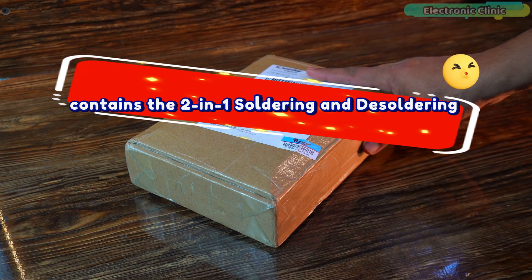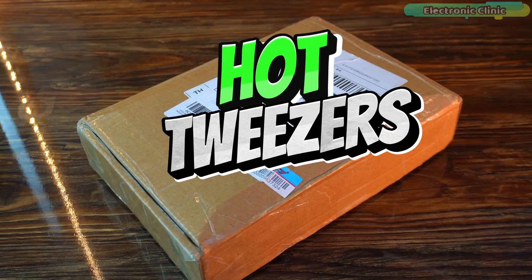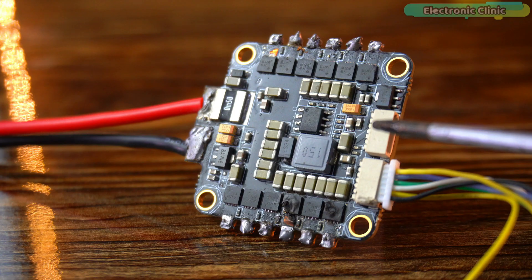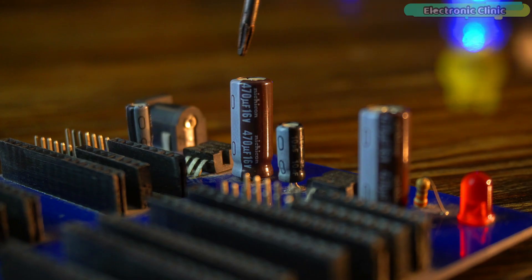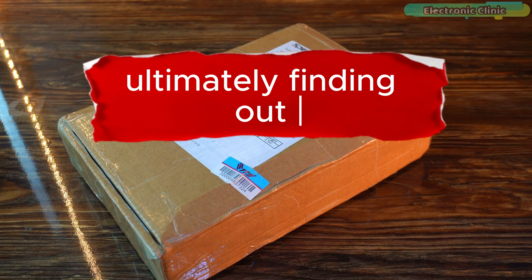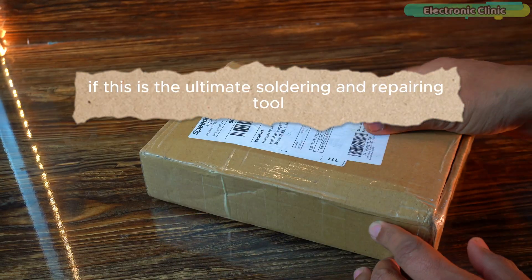This box contains the 2-in-1 soldering and desoldering hard tweezers, the Sequre HD140. We will not only test it with SMD components but also with through-hole components to determine its versatility and effectiveness, ultimately finding out if this is the ultimate soldering and repairing tool.